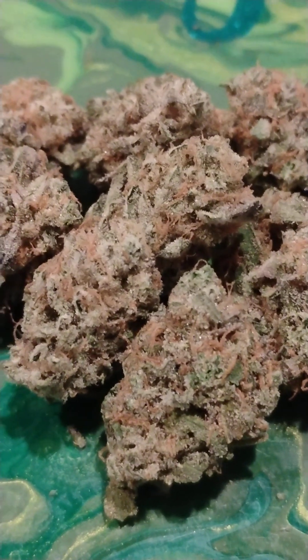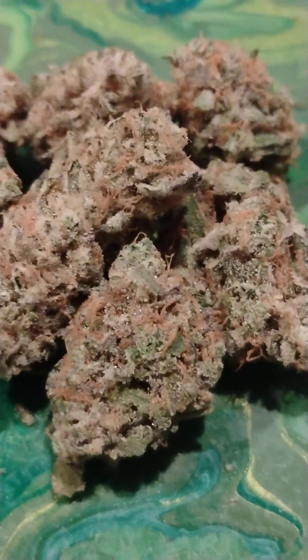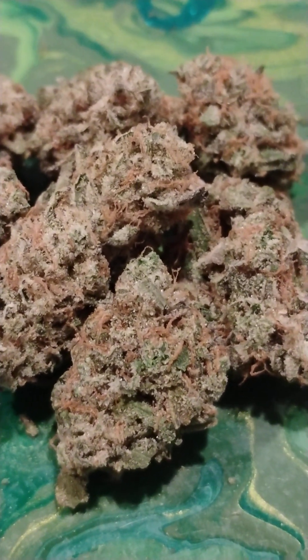Peanut Butter Breath is a rare, evenly balanced hybrid strain — 50% indica, 50% sativa. You get Peanut Butter Breath by crossing the classic Dosi Dos and Mendo Breath F2 strains.